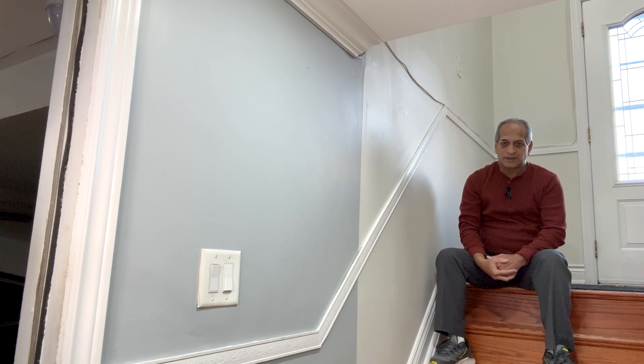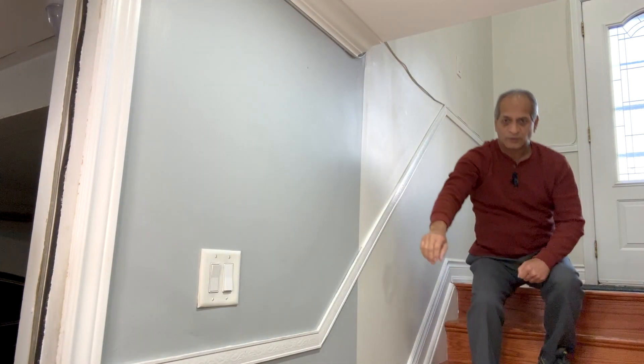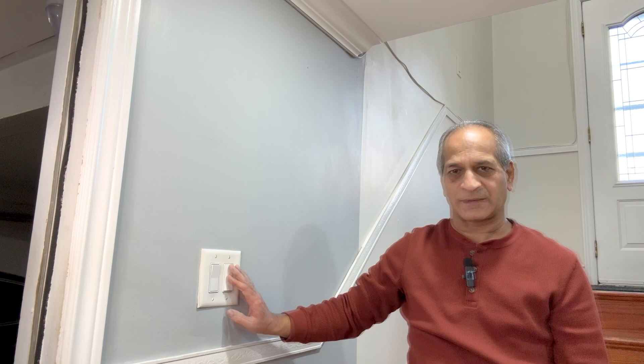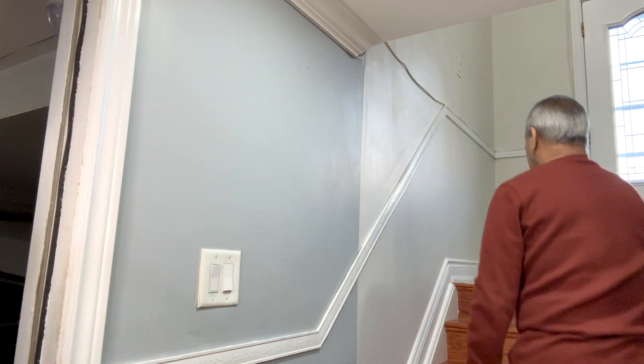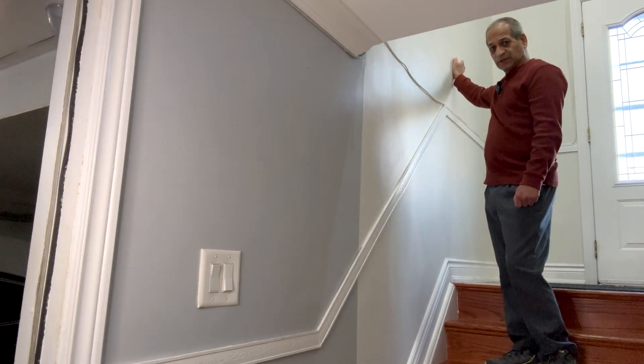The problem is that I have a three-way switch here with one switch over here and the other one downstairs, and these two switches work as a pair. I can turn the light on or off from here, or I should be able to turn the light on or off from here.